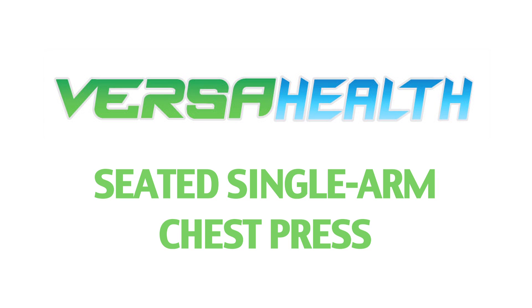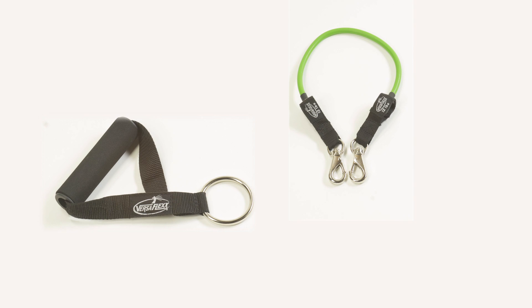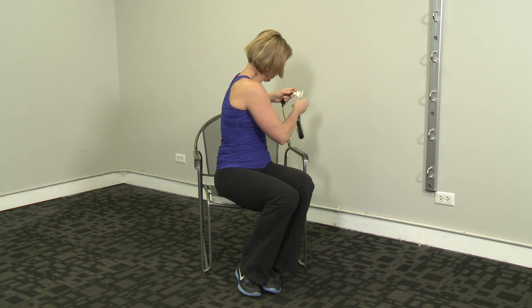Seated Single Arm Chest Press. You will need one handle, one resistance band, and use your chair as the anchor. Loop the band around the back of the chair and clasp to handles.